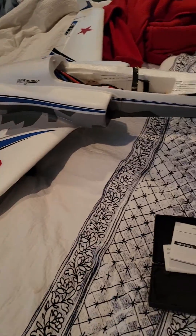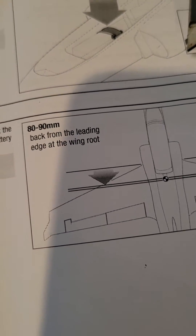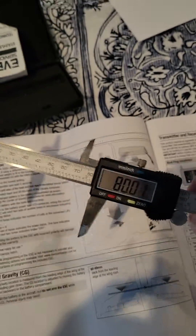Alright, my eFlight Viper — I just want to use that as the test bed. You go 80 to 90 millimeters back from the leading edge at the wing root. I've set this measuring device.